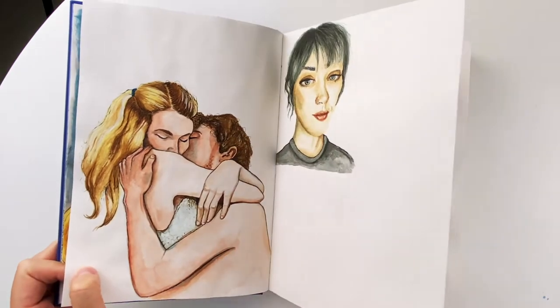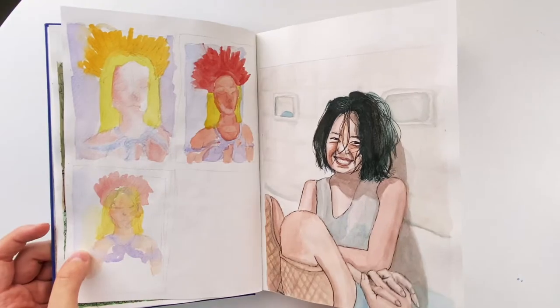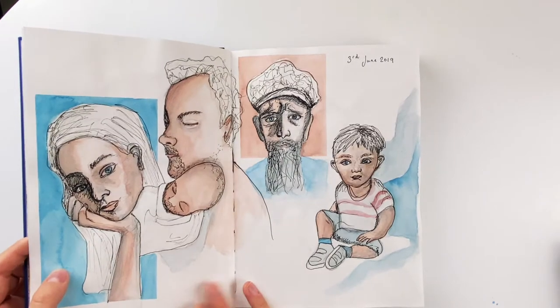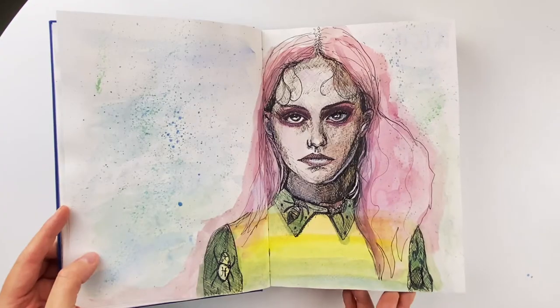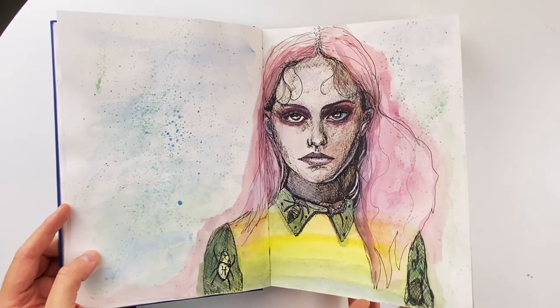I think I discovered the Reddit thread called Reddit Gets Drawn at this stage, which is basically people submit their own selfies and then artists draw them and submit them to the Reddit thread. The baby looks like it has a beard, so that went a little bit wrong, but this one was one of the first that I was actually quite happy with. I think I was trying to get a bit looser with my style.